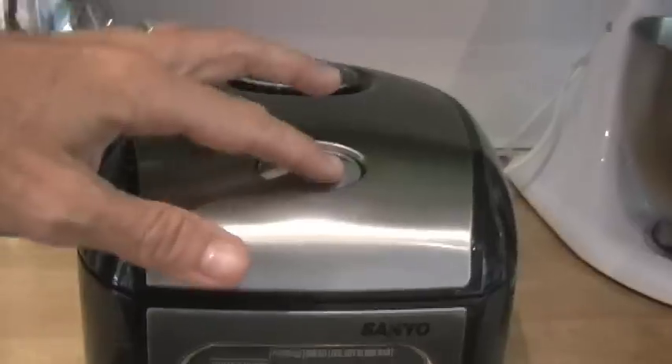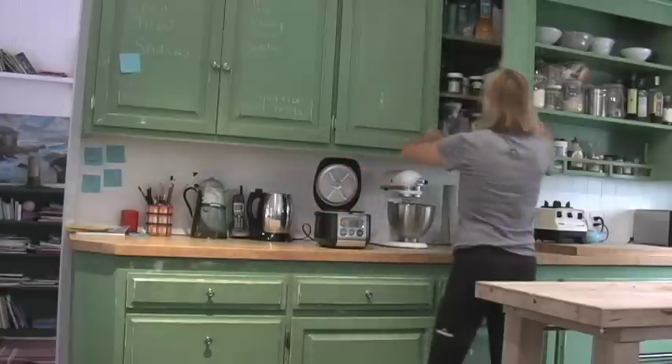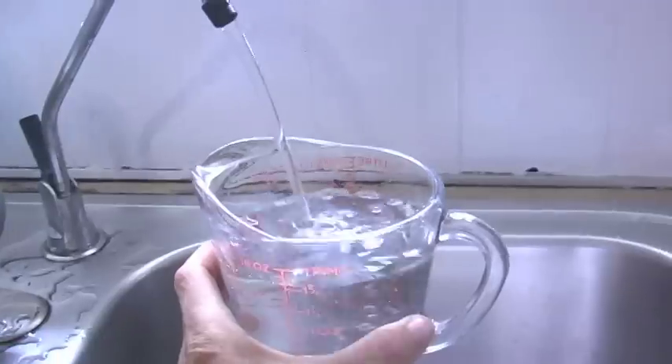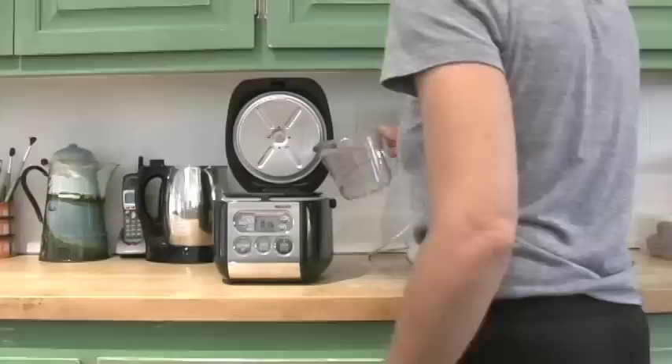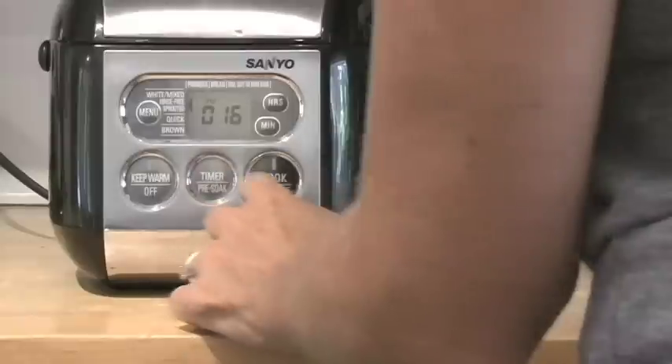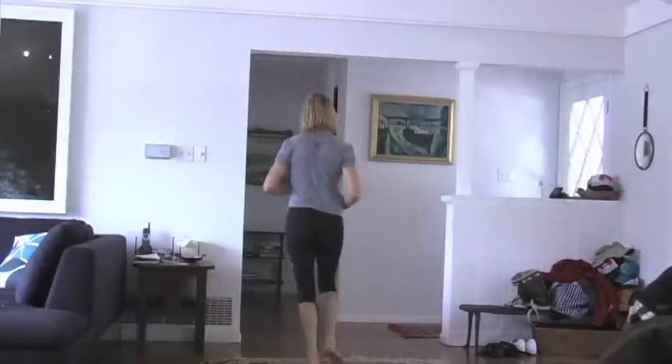Hi, today on my show I'm going to be making Kung Pao chicken. But before I make that, I'm going to make some rice using my rice cooker — it's so easy, it's just two cups of water to one cup of rice. You put it in the rice cooker and you push the button.